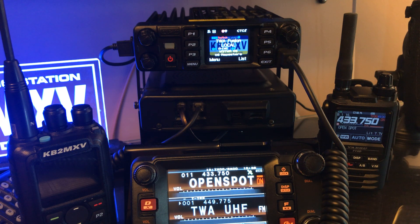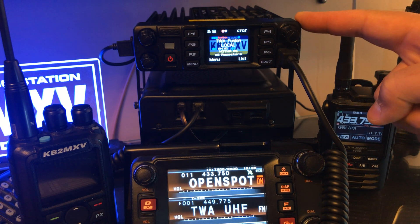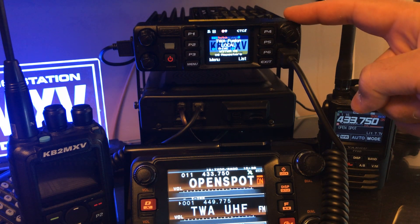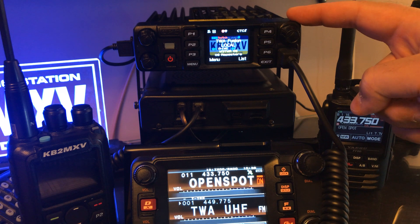KB2MXV here. I want to do a quick demo. It's going to sound a little confusing, but just bear with me. This radio is the AnyTone D578 Dual Band DMR Radio.